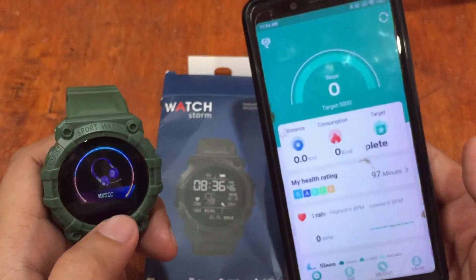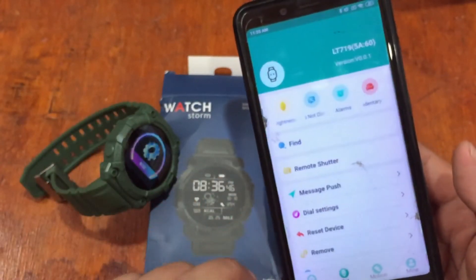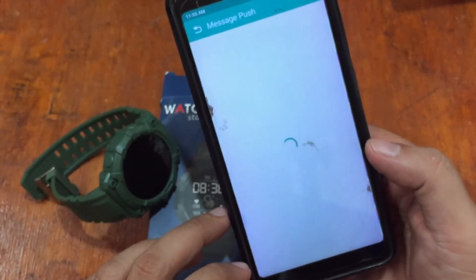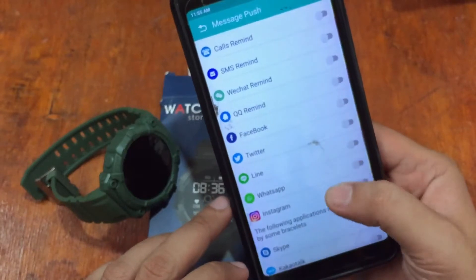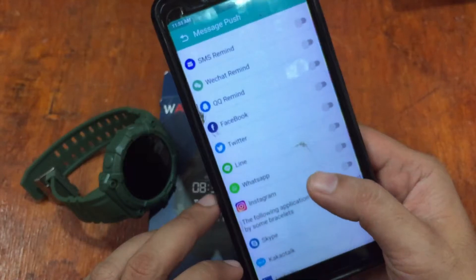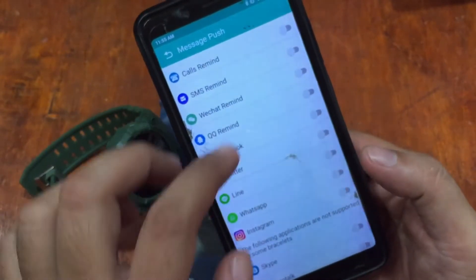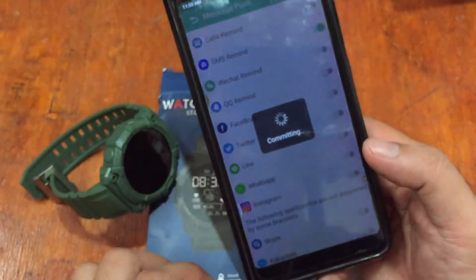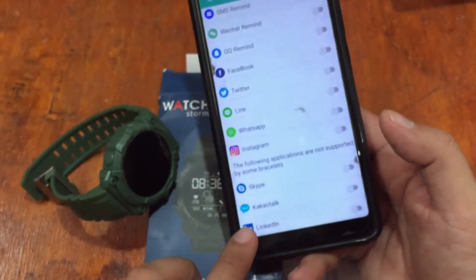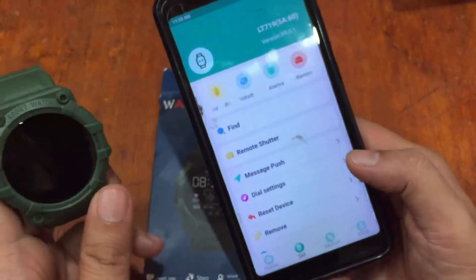There are some minor issues in connecting the smartwatch to the device. For message push notifications, the supported apps include Facebook, Twitter, Line, WhatsApp, Instagram, QQ, WeChat, SMS reminders, Skype, KakaoTalk, and LinkedIn.